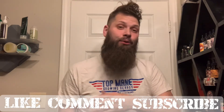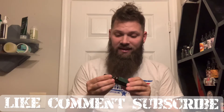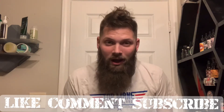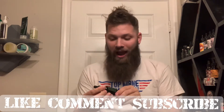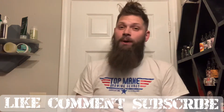He plans on running it through July, and that is his tobacco and vanilla scent. He knows I absolutely love tobacco scents, and he wanted to send it over and have me try it. So this is the tobacco and vanilla scented beard oil.